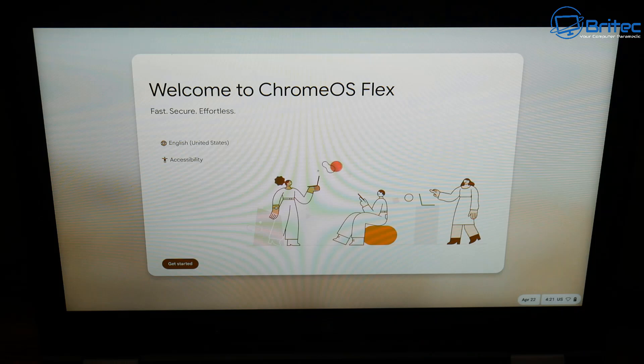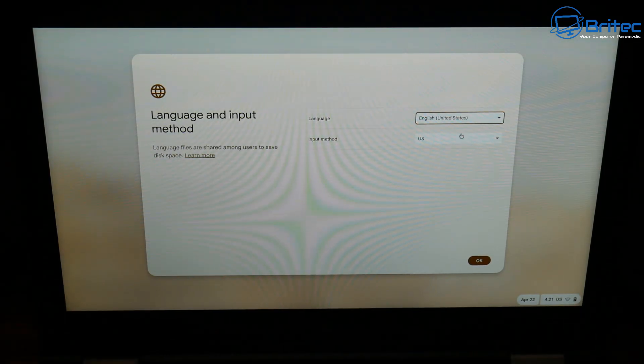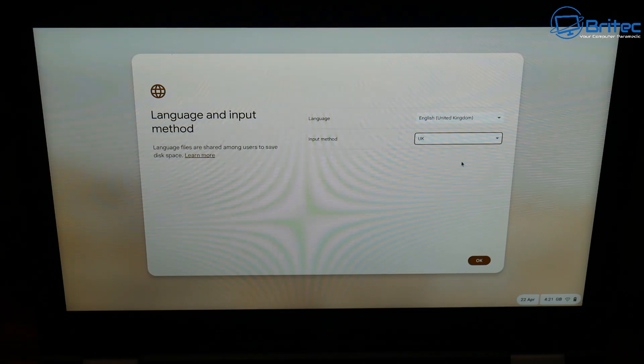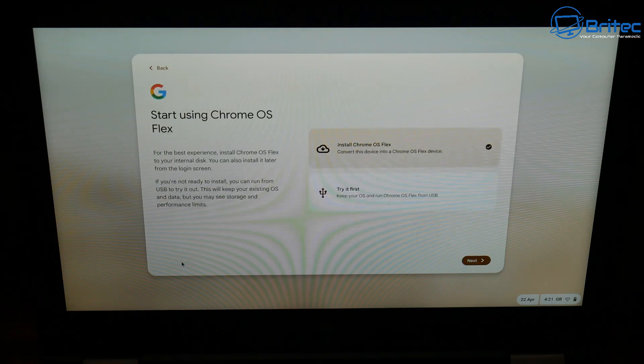Boot from the USB and you'll see the Chrome OS Flex welcome screen. Choose your language — I'm selecting English UK — and choose your input method, United Kingdom for me. Click OK to move to the next stage. Click 'Get started,' and it will ask whether you want to try it first or install Chrome OS Flex. You can try it by clicking the option at the bottom, but I'm going to go ahead and install it directly.